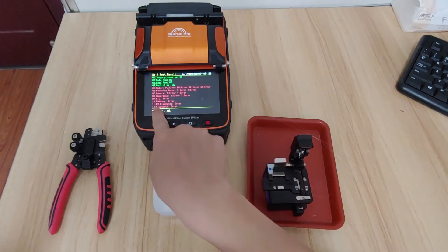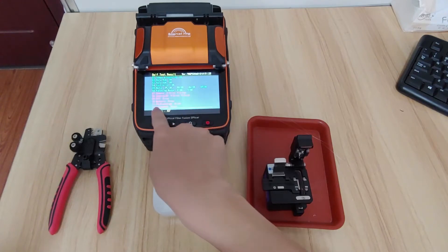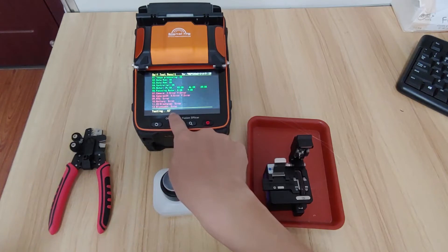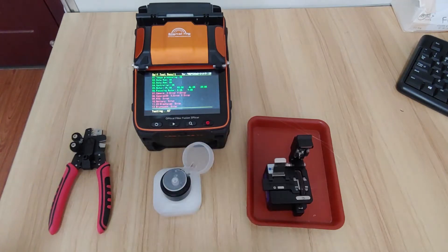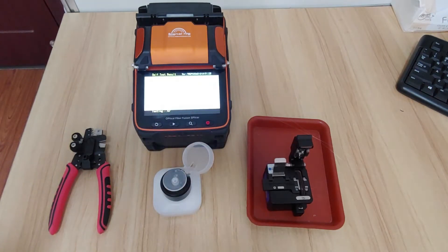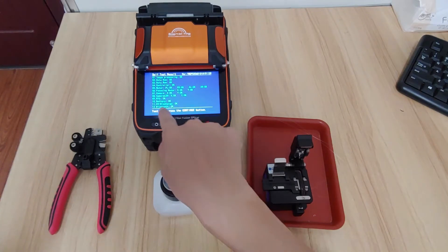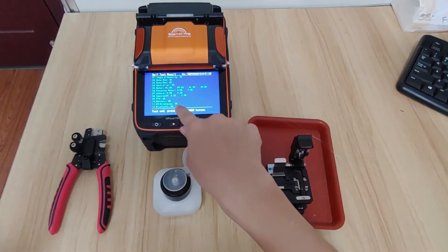Okay, the discharge voltage shows HV discharge error. It will show you the result, and we need to wait for the result. Okay, so you can see the HV discharge module is okay.